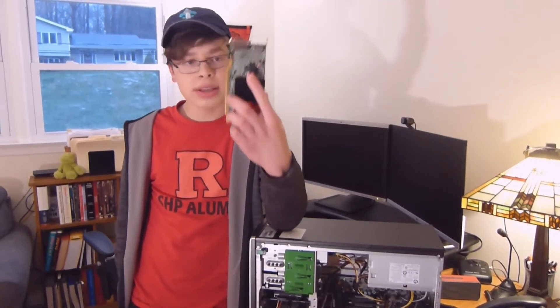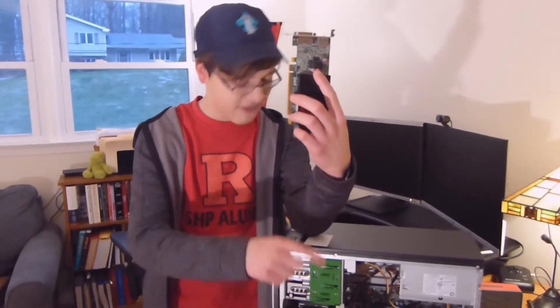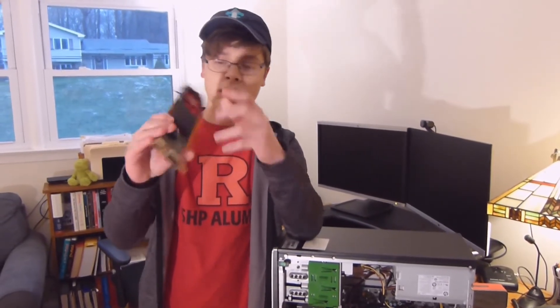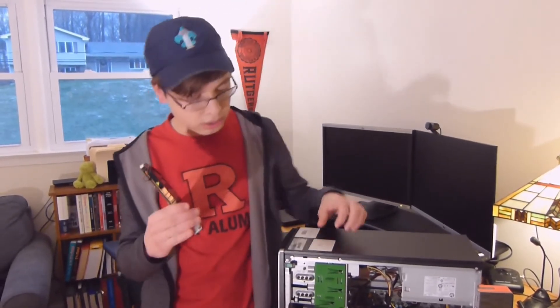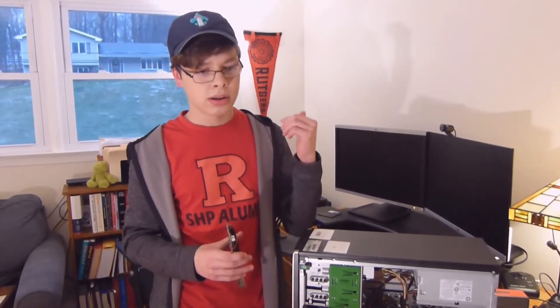There are actually two ways to make one of these fit, and that's what we're going to be doing today — getting this card to fit inside this computer. This is advice you could use yourself to make a small item fit a larger one. The first thing you could do is buy a PCI X16 extender.